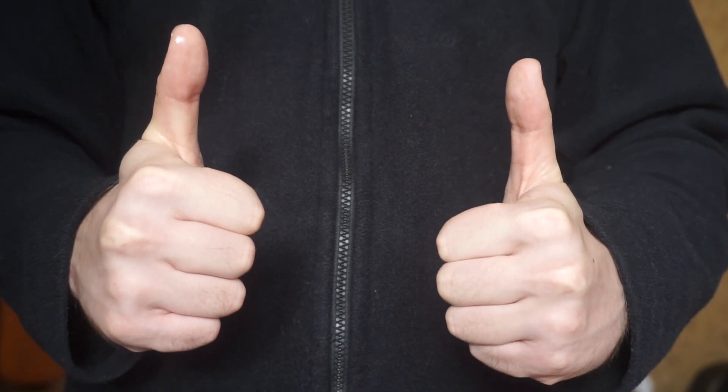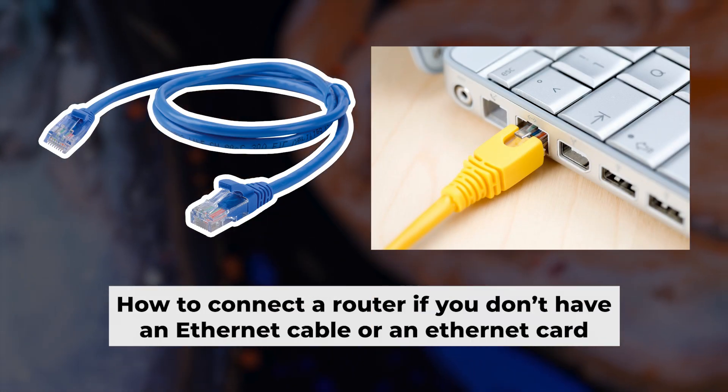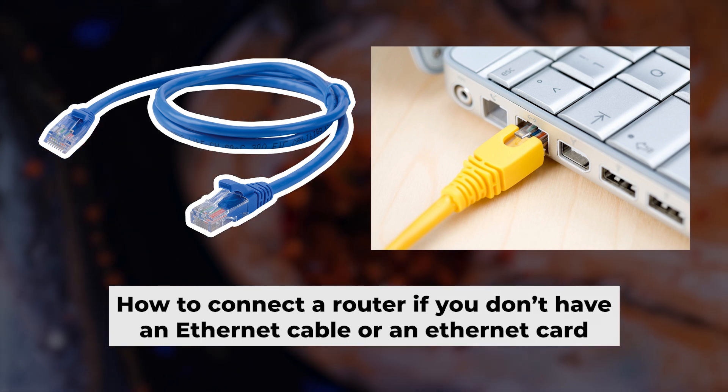Great, the router is connected to your computer. Now you need to set it up. But first, if you don't have an ethernet cable or your computer doesn't have an ethernet port, I'll show you another way to connect the router.